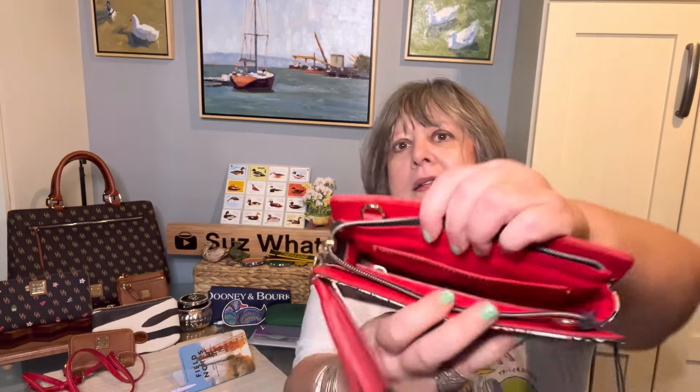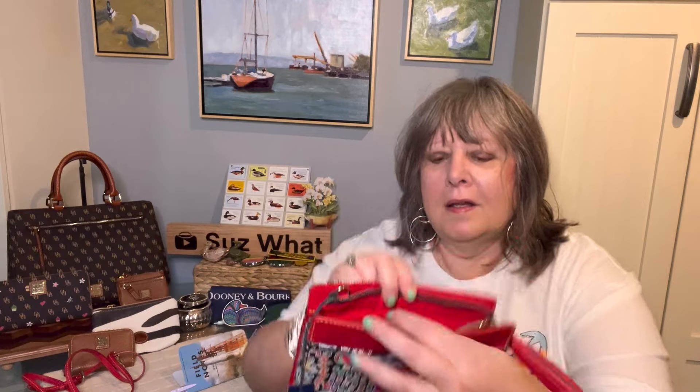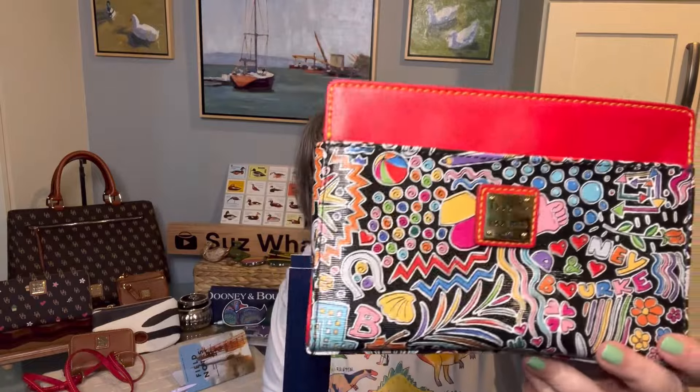The Kenzie has a large slip pocket in the front and a zipper pocket in the back with a key keeper. My cell phone, which is about three by six inches, does not fit in the pockets, but it does fit inside.